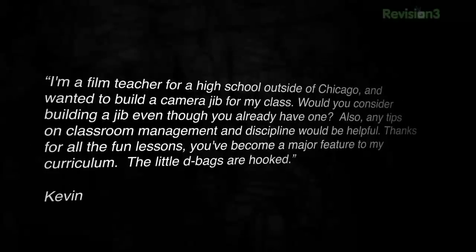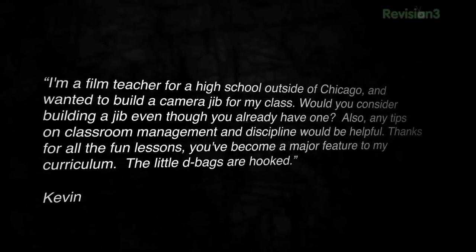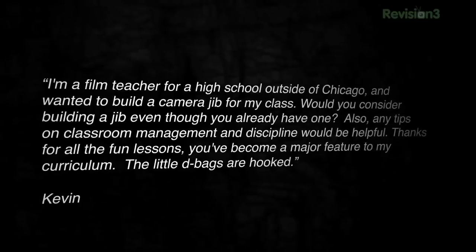Welcome to Film Riot, the show that takes some mystery out of the effects and techniques that go into some of your favorite Hollywood films. I'm your host, Orion Conley. Ever since we did the DIY Dolly episode, I've been getting tons of questions just like this one: 'Hey meat chunks, I'm a film teacher for a high school outside of Chicago and wanted to build a camera jib for my class. Would you consider building a jib even though you already have one?'